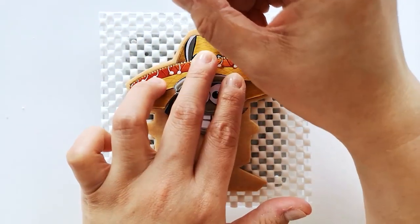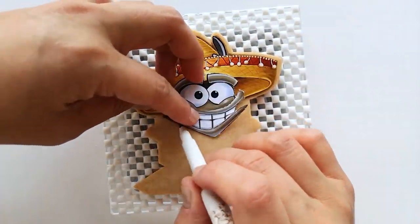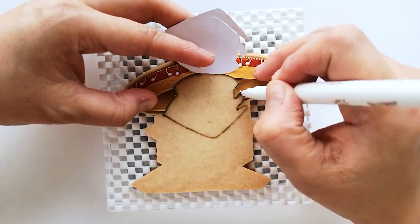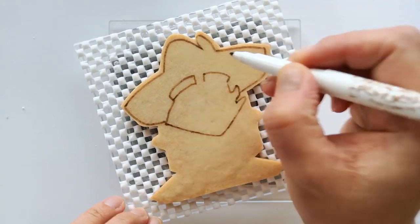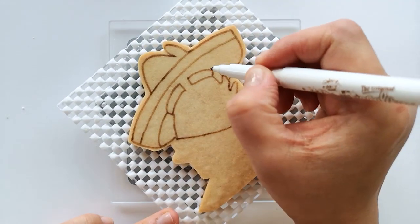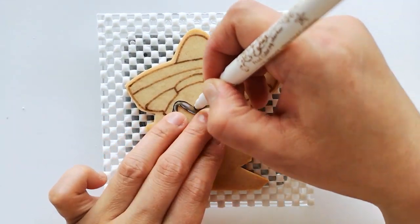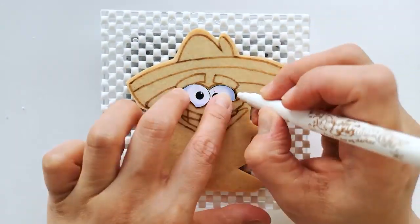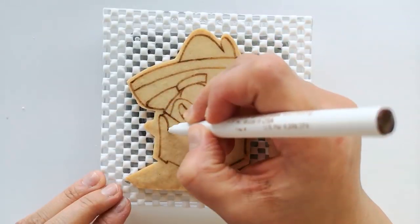So let's get started on the decorating process. Use an edible marker to create guidelines using the little templates that I showed you earlier. These guidelines will make it easier when it comes time to put the icing on the cookies later. On some parts it is easy enough to draw the lines manually to connect the guides after you mark it using the templates. Continue to draw the sections on his face such as his mouth and his eyes, and then you can follow that by drawing the sections on his clothes.